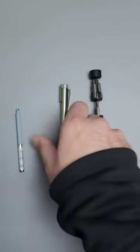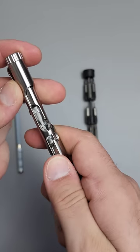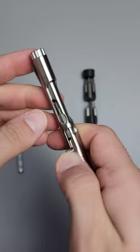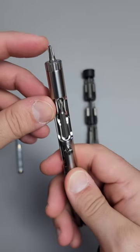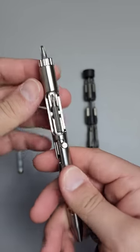It does not come with torques, but I'm going to go ahead and load this thing up. So check this out — you go up, over, and you have a locking Phillips head, or whatever bit you have, with access to a second one right here.